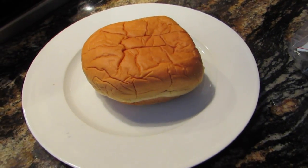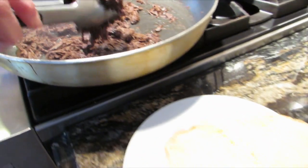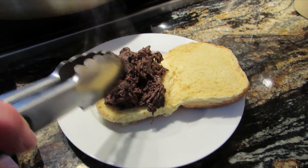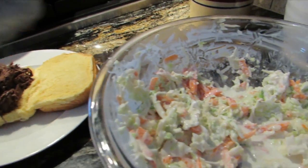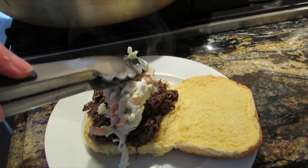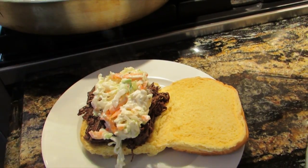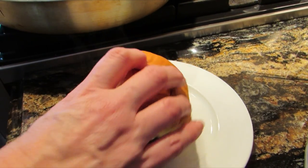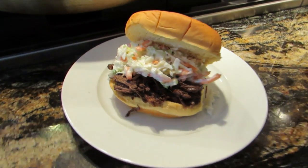Martin's potato roll on the plate — take the goose and put a liberal amount on there. Then we're going to take a little bit of our homemade coleslaw, the secret ingredient, and put it right on top of the sandwich. Get it ready and serve them just like that. You got the hot and the cold, and it works like cherry vanilla. What you see right here folding up is a masterpiece. Now the taste test!